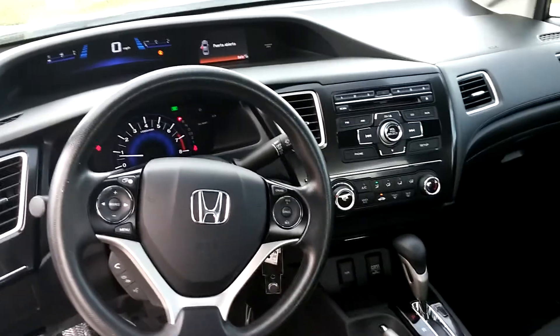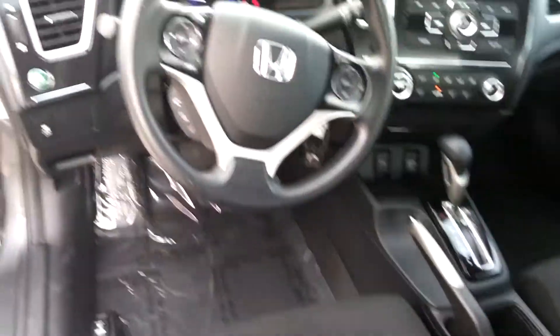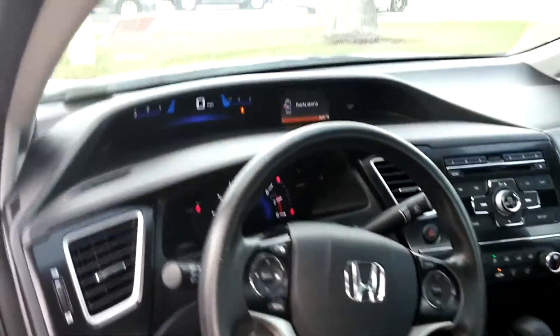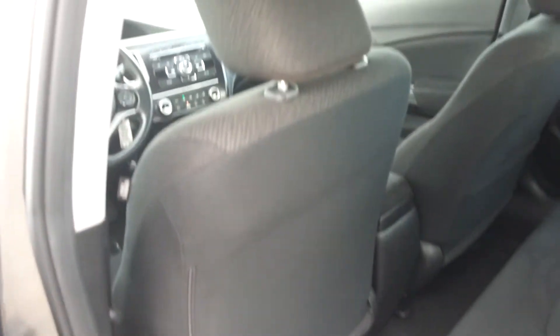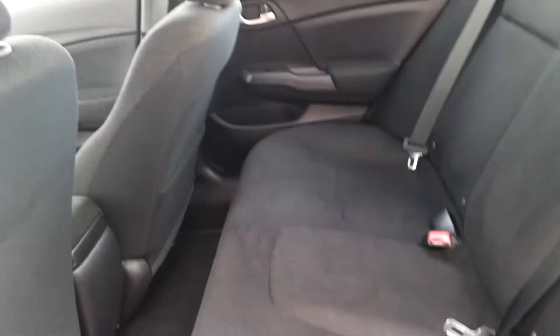Hopefully that gives you a pretty good idea of what the driver will be seeing. Let's go take a look at the back seats. Right behind the driver, everything is looking clean and pristine — everything in good shape, no scuffs, no marks or tears, which is very important.